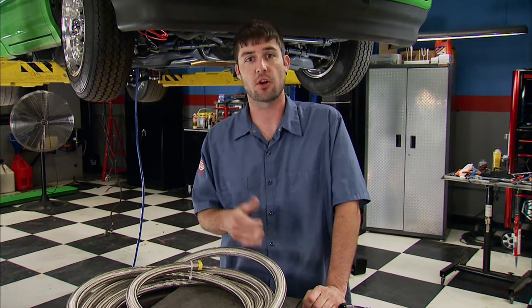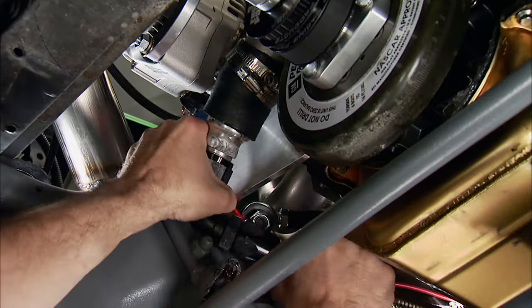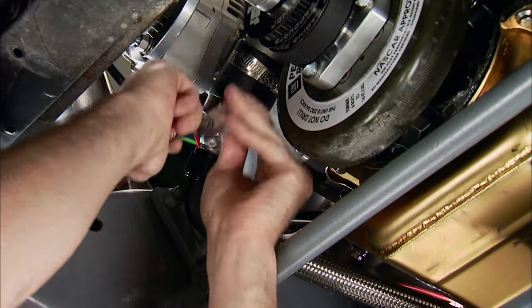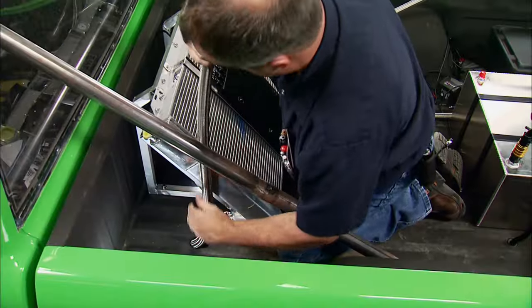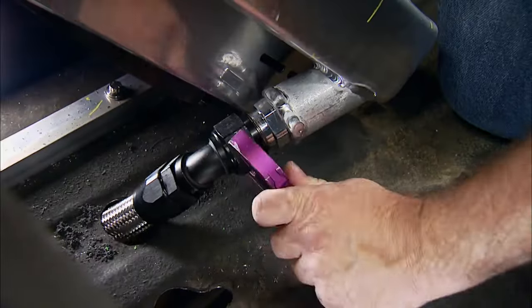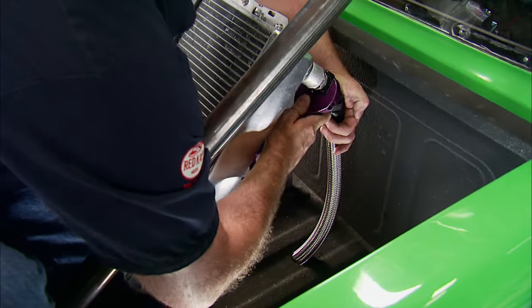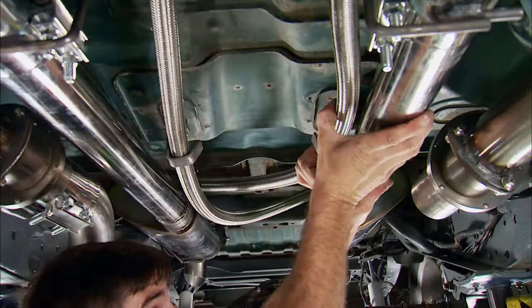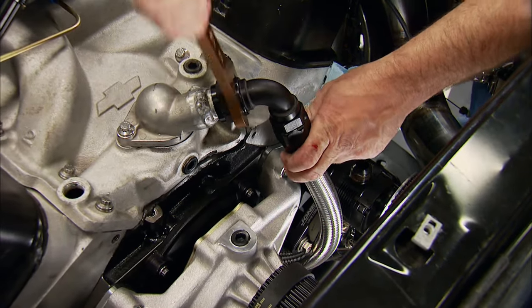We're going to start at the water pump. The first hose attaches to the pump using a rubber coupler. We'll route it along the side of the block and pass it into the bed, where it attaches to a Dash 16 bung welded to the radiator. The other hose will attach to the inlet of the radiator and up front to the thermostat housing, which completes the system.